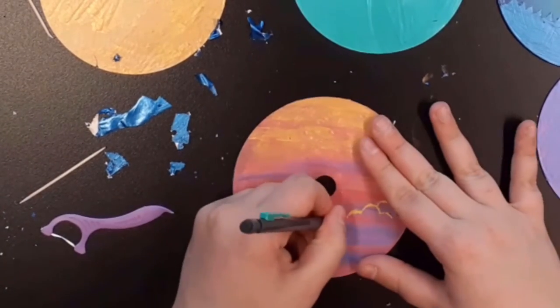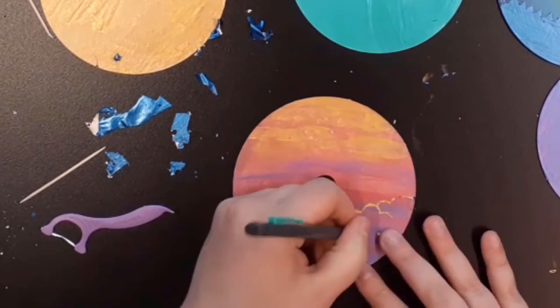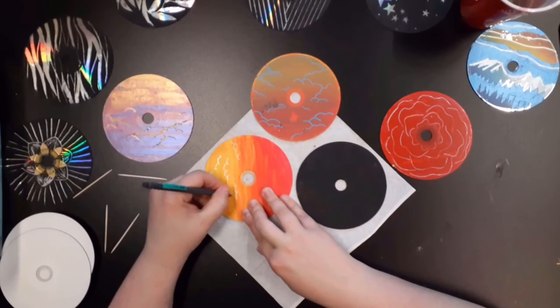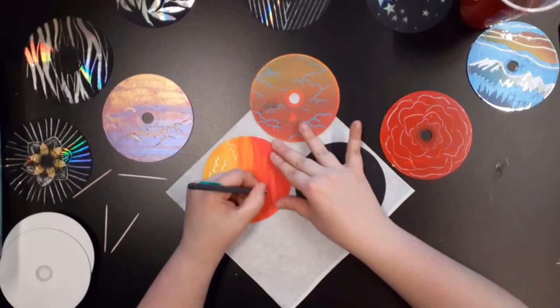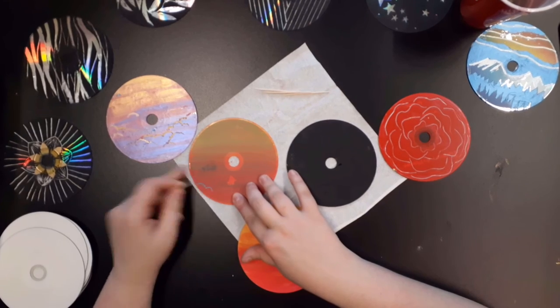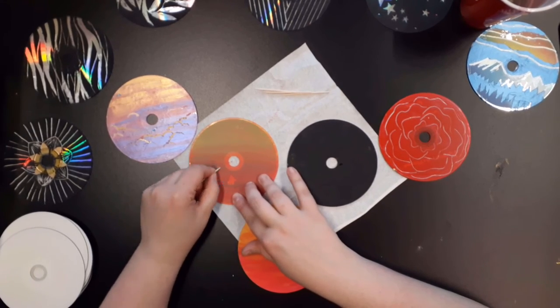As you can see with this disc, the paint was too thick and I wasn't able to get clean lines. This disc was white and I was able to get a clean, clear image. The third disc had a blue image on the front, which unfortunately did show through.